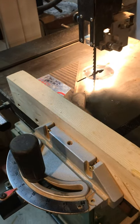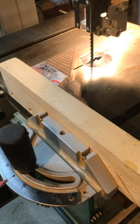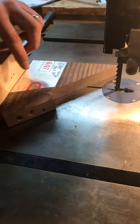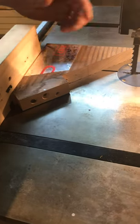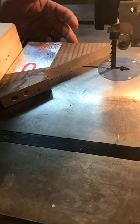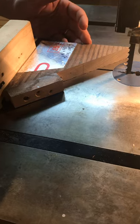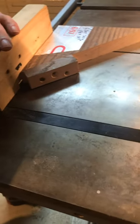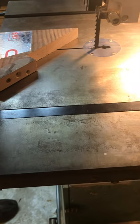So here's our jig. It's really nothing more than a miter gauge with a triangular piece of wood screwed to the front and then a stop block screwed to that. This piece is cut at 45 degrees, but you could do more or less — it'll give you a different look for your piece, but the angle's not fussy. Go ahead and cut a triangle and screw it on there.